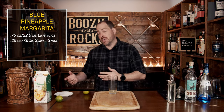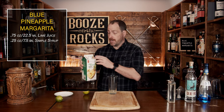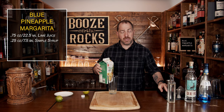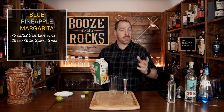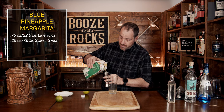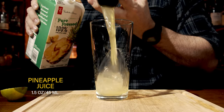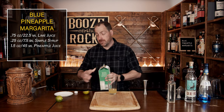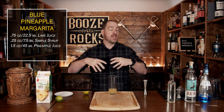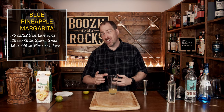Your third ingredient is going to be pineapple juice. I'm using a pure pressed pineapple juice, meaning there's no sugar added. You want your pineapple juice to sit for a little bit, because it will actually separate. By allowing it to separate, you get a slightly clearer fluid but you still get all of that pineapple flavor, and that way you don't get a specific change to the color of the cocktail. We're going to use a total of an ounce and a half, which is 45 milliliters.